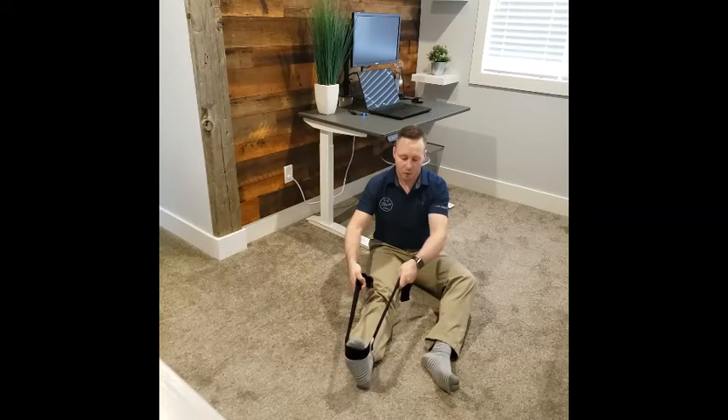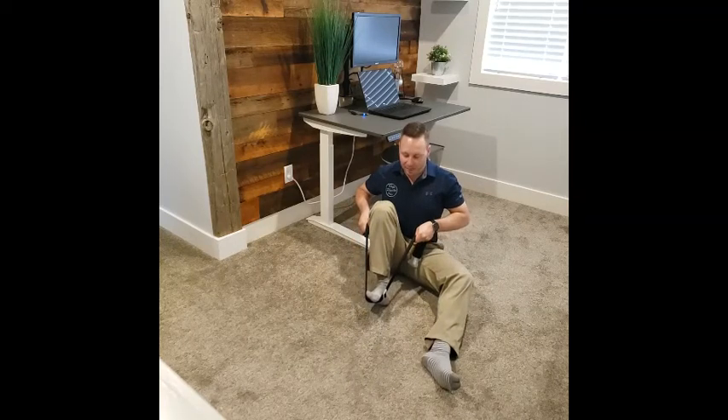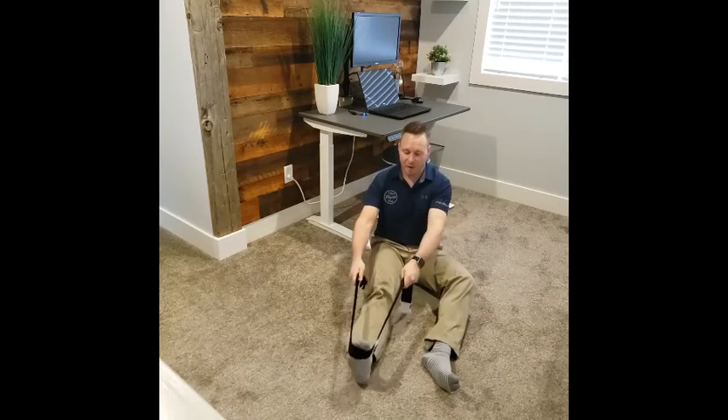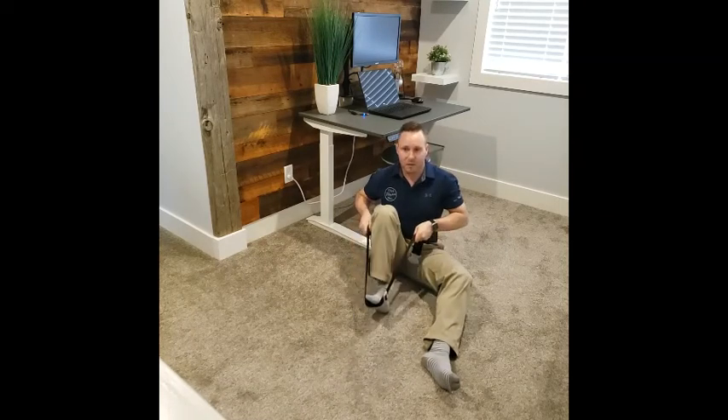Start by using a towel or a strap and hooking it around the bottom of your foot. From here, bring your knee to your butt and then gently apply a little bit of overpressure, something that is comfortable. Extend back out again and repeat. You can hold this or you can just go back and forth. If you're going to hold it, hold it for no more than 5 seconds. If you're going to go back and forth, just go into a comfortable range of motion.